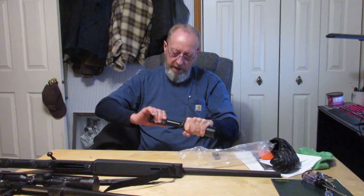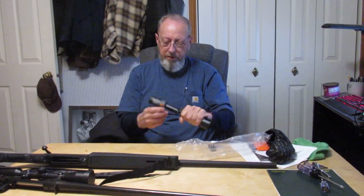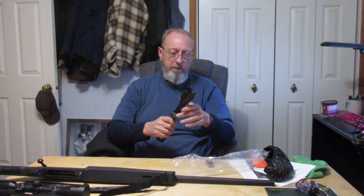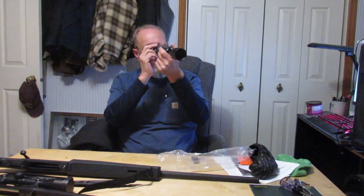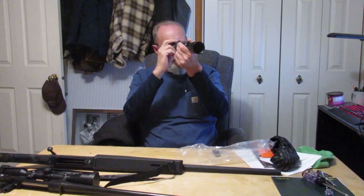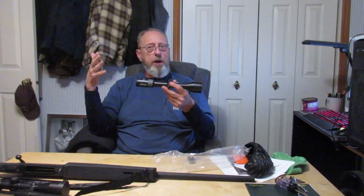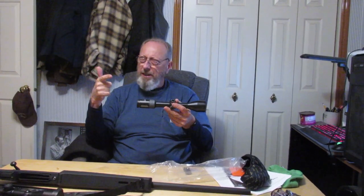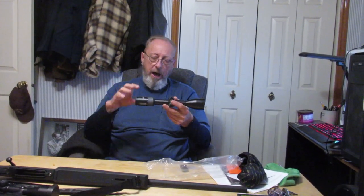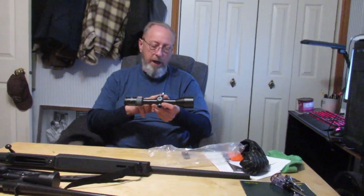The ocular adjustment has about a half-turn of range. My initial impressions are good — we'll get it outside, mounted on a rifle, and give it a shakedown cruise to see how it does in the field. I'm not a target shooter; I like accurate guns, hunting, and keeping things simple. That's why I picked the CRS2 — I like the parallax adjustment and the power settings.